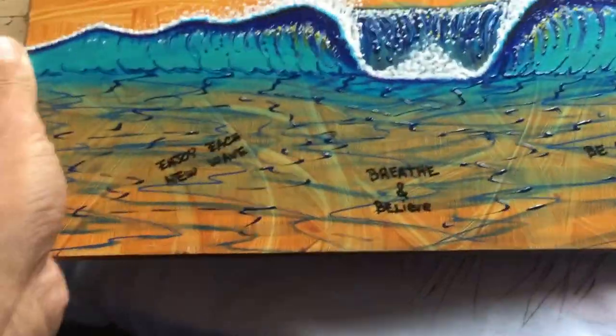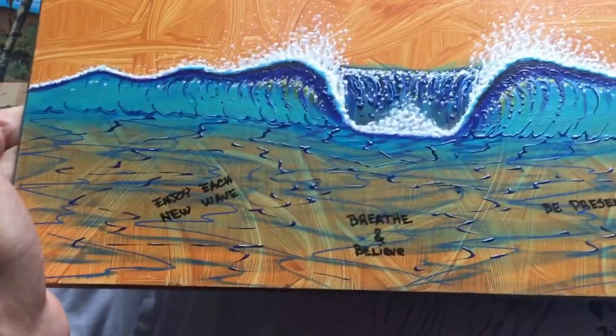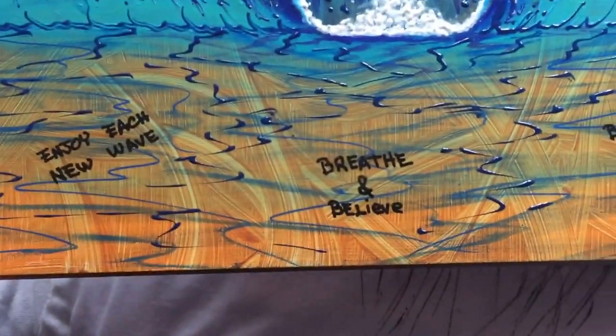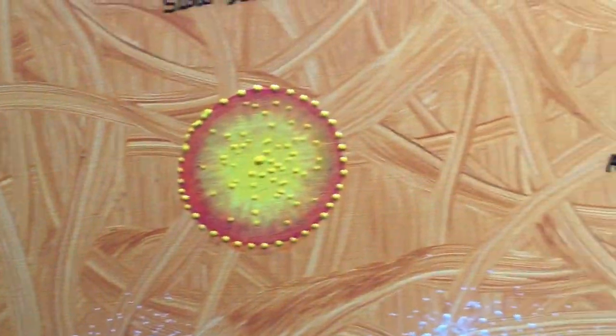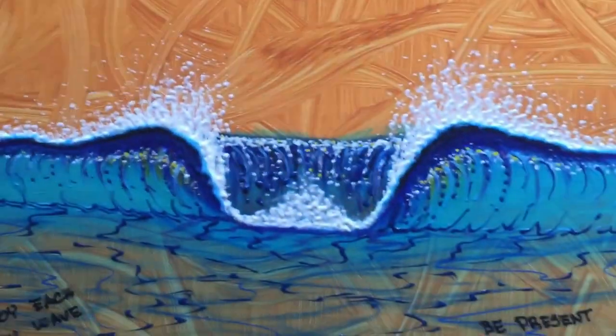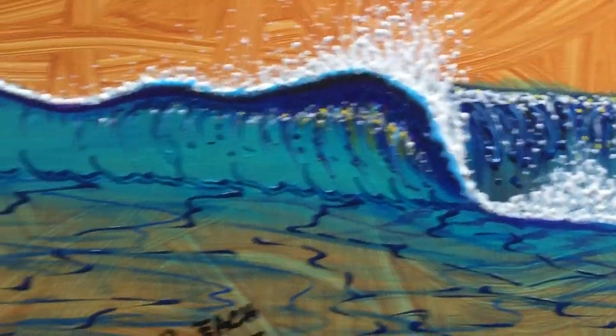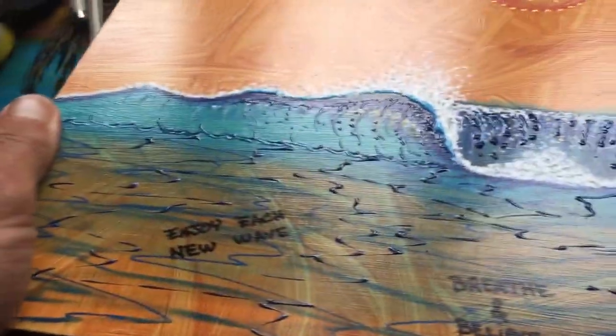Here's one more painting — I'm going to wrap this up. This is on masonite with an acrylic abstract background, and I did some positive reminders on there: breathe and believe, be present, let go, slow down, and grow. I'll add a little more to the sun. You can see I added some white to the wave there, a little blues. There you can see more of the 3D look.